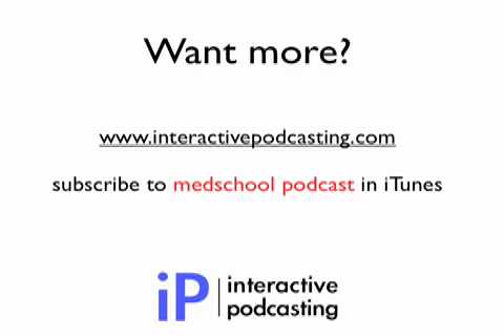Thanks very much for tuning in to this podcast. If you've enjoyed this, more content can be found at interactivepodcasting.com. Alternatively, to get all of our content, subscribe to the Med School podcast in iTunes. Thanks and goodbye.